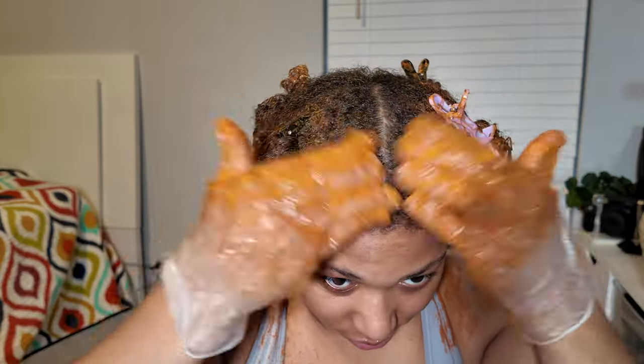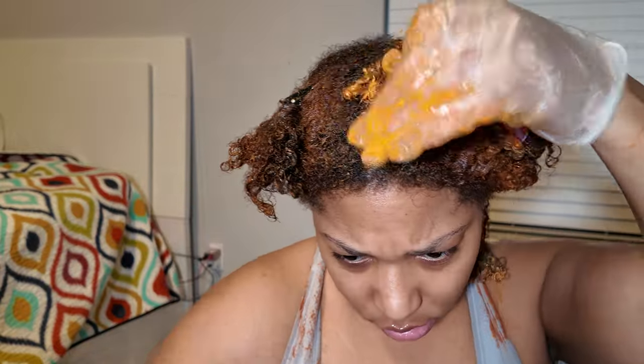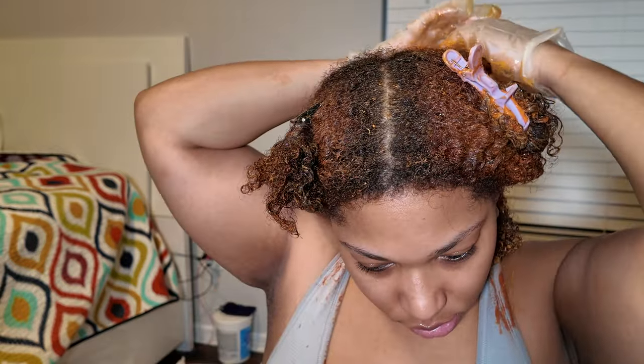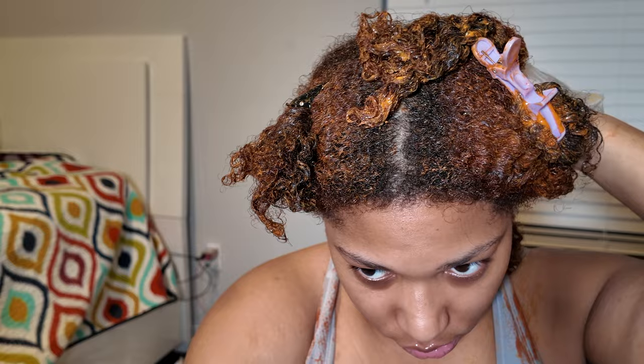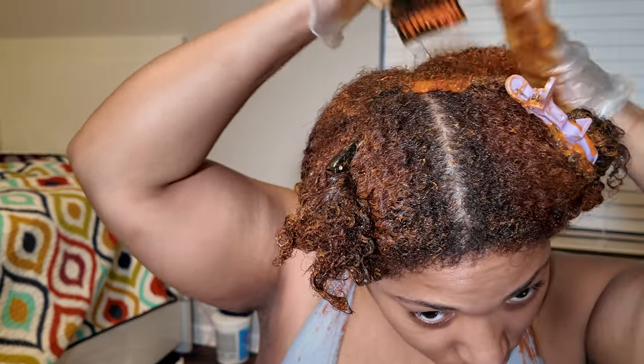I didn't realize it until it was too late, but I think it looked good in the end and I can fix it later. Just be mindful — if you have box dye in your hair, it's not going to process at the same rate as virgin hair. The color at your roots already processes way quicker, so it'll be brighter at the roots. You may need to process the box dye areas much longer, or possibly use bleach first and then a color deposit instead of just the L'Oreal High Color.